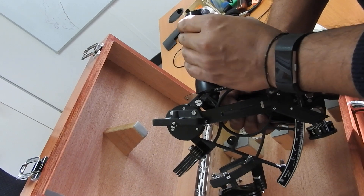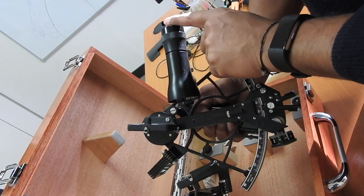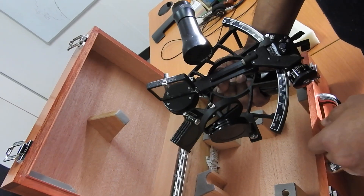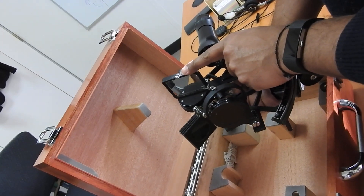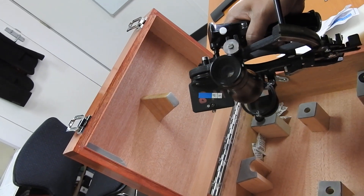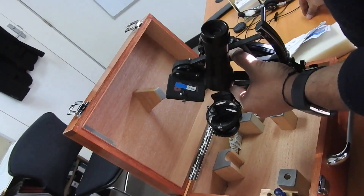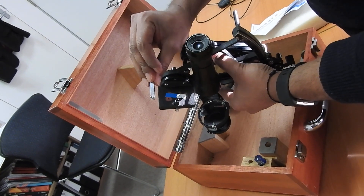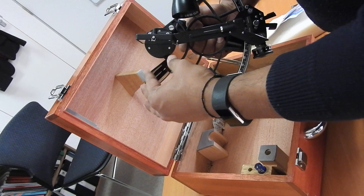Over here you have the telescope — sometimes a standard telescope or a monocular scope, depending on what you're carrying. You look through this to read your sextant. Then you have the index mirror here, and behind the index mirror is the first adjustment screw. You can use the screwdriver or spanner to make adjustments — additional spanners can be purchased separately if needed.